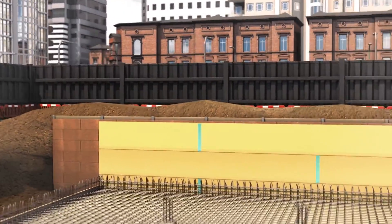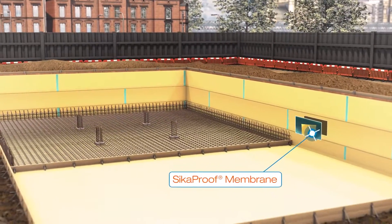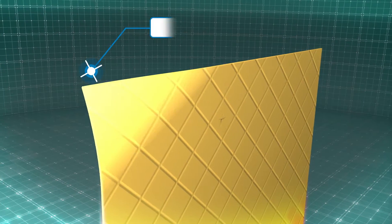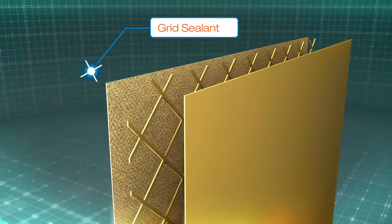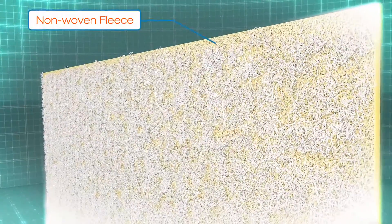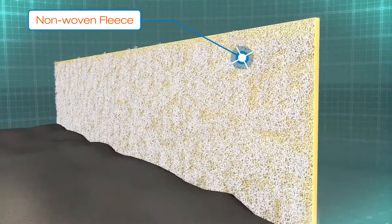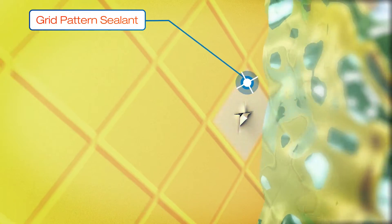Here's an example basement construction with Seeker Proof membrane already installed. Seeker Proof consists of an embossed, highly flexible membrane with a unique grid pattern of sealant and a specially designed non-woven fleece that creates a durable mechanical bond when it comes into contact with the fresh Hansen watertight concrete. The grid seal technology is unique to Seeker Proof and creates many watertight compartments in the event of damage to the membrane, making it impossible for water to travel along the inside of the membrane.